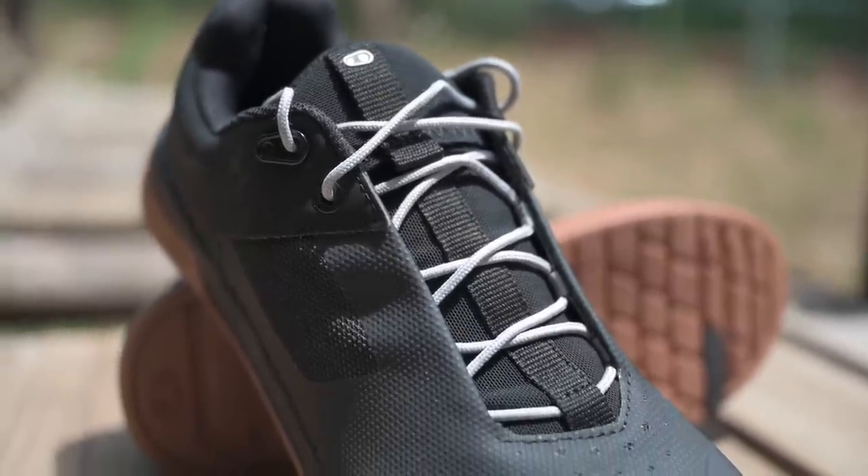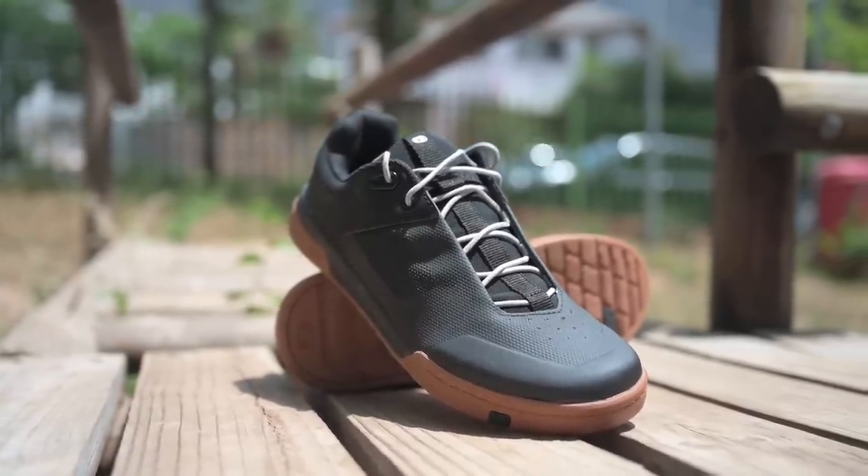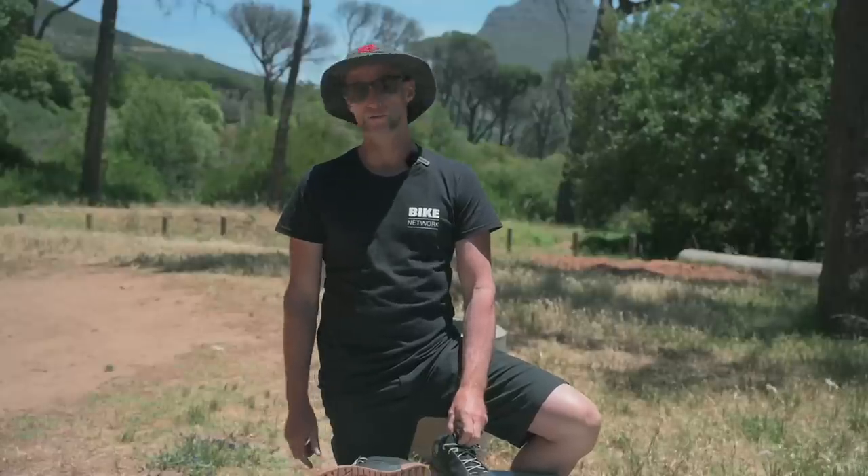I like the simple lace closure system with a little pocket to tuck the laces into after tightening. They're available in size 5 to 14 US. The styling and comfort is off the charts.